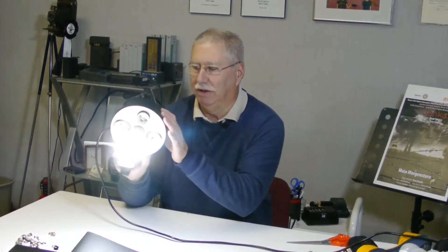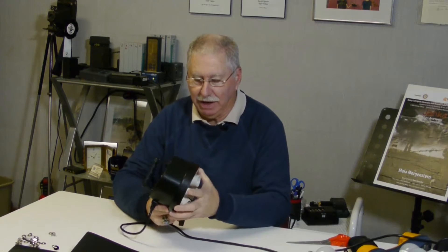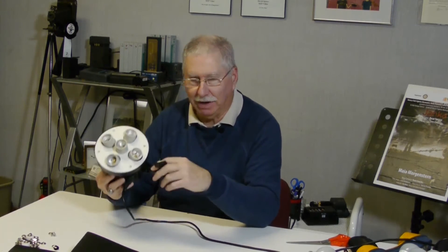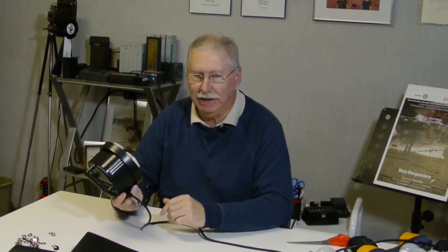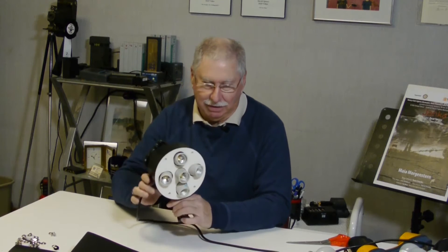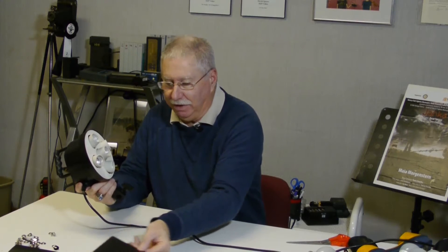Presumably you could put barn doors on this light, but the way this light's shaped — it's round — it'd be kind of hard to do. So what I've come up with is a solution. I take this head, which is lightweight and made of plastic. By the way, it only costs $16.95 at Adorama, so it's really inexpensive — I'm getting you an LED light for under $100.